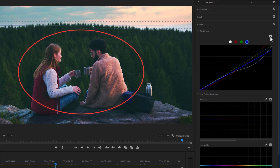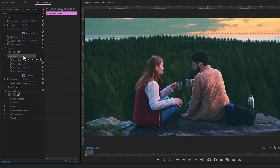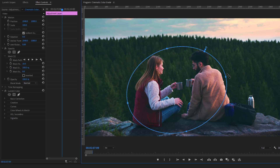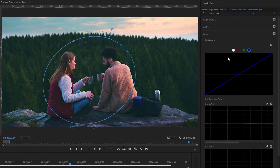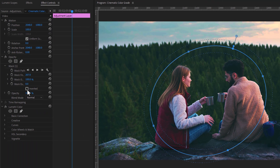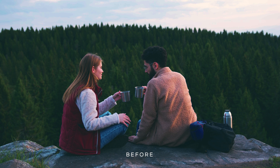Lastly, add one more mask to pop up the subject. Duplicate the adjustment layer, delete the existing mask, and reset the Lumetri Color effect. Create an ellipse mask for the subject and increase the mask feather. Here I want to reduce the mid-tone and shadow, but I want to apply this effect to the background rather than the subject, so invert the mask. Now reduce the mid-tone and shadow. And that's the before and after.